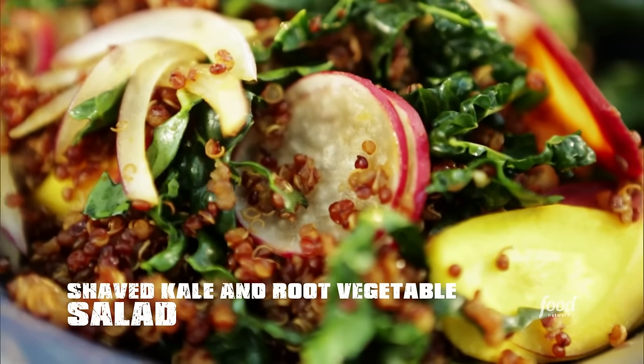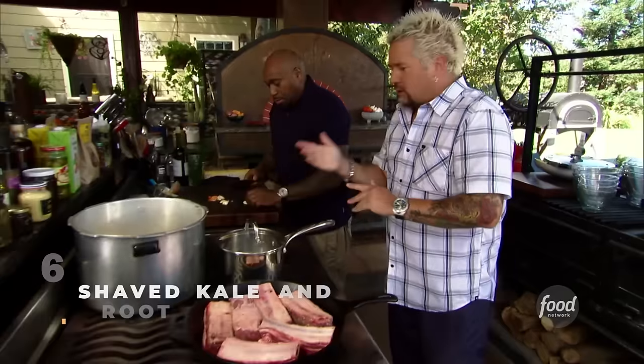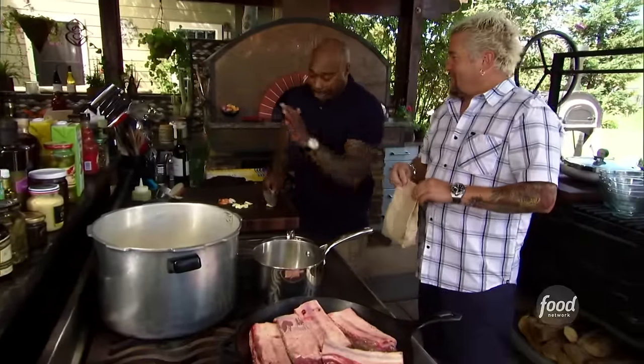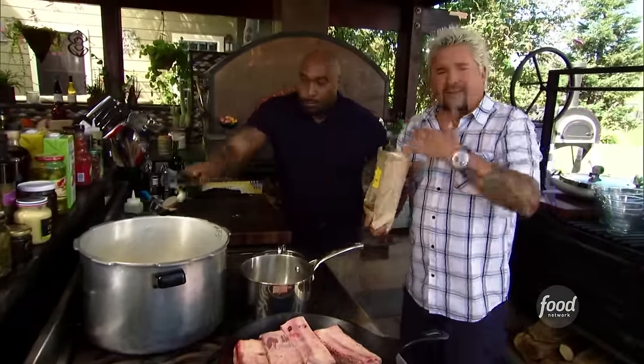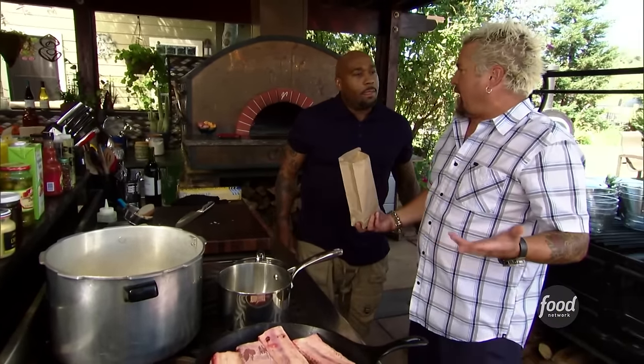We've got a shaved kale and root vegetable salad — it's fresh and crunchy with quinoa and a red wine vinaigrette. Let's talk about quinoa. I love quinoa. Because of what we do, I want to eat really well, really healthy. There's a big question: rinse it or don't rinse it. When I grow it in the garden, I rinse it. A lot of times when I buy it, I won't rinse it. Some brands I want to rinse, some I don't.